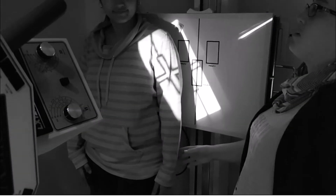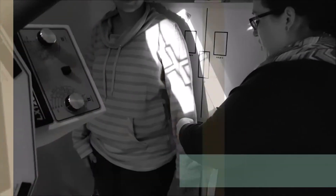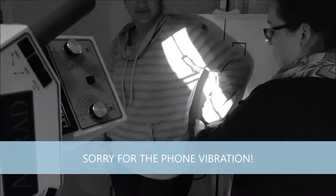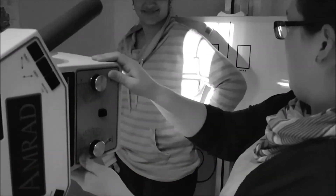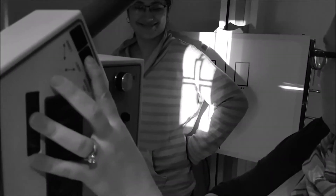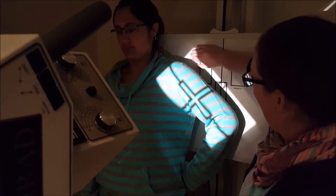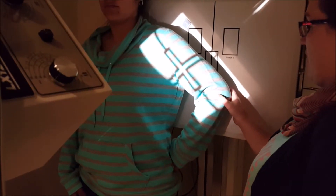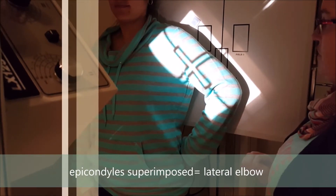For the lateral humerus, we're still in the same position as the AP. What we're going to do is kind of chicken wing them — bring the back of the hand out so that way we're still on the same plane. I'm going to caulk the tube so that it matches the long axis of the arm. We are lined up to the bucky, with the elbow and the shoulder joint included. It's important to get the patient's arm so that the epicondyles of the humerus are superimposed as much as you can.